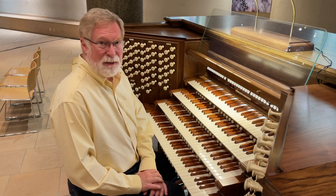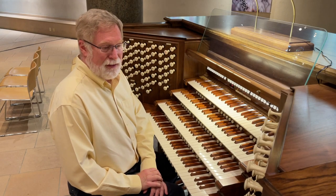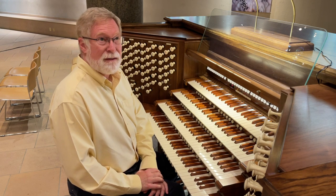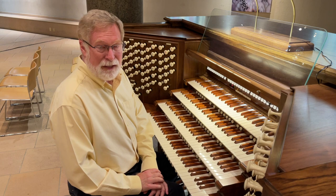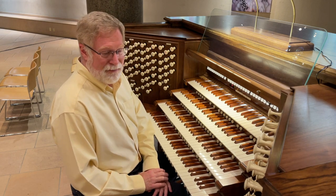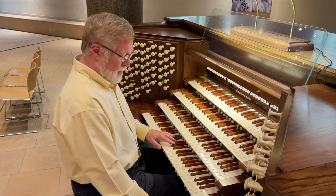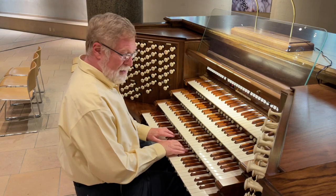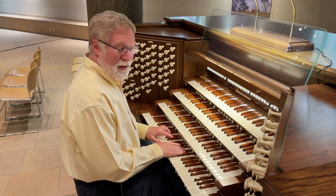Here we are at Philadelphia Episcopal Cathedral with the white leg molar that used to be in Schwab Auditorium at Penn State University, in the middle of the state. I'll illustrate for you a few flutes from that white leg molar right now.